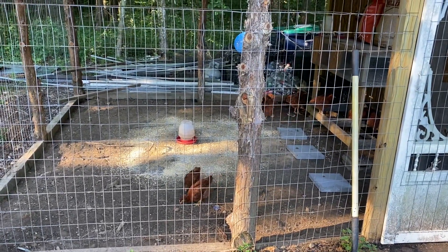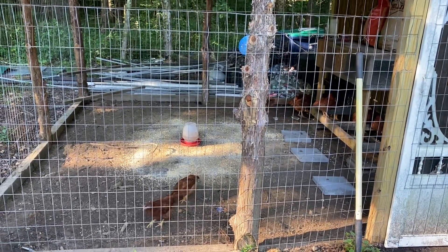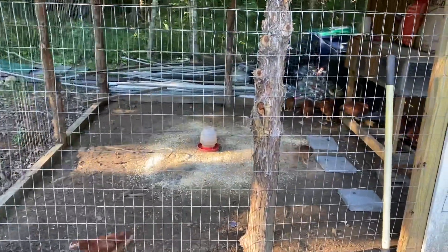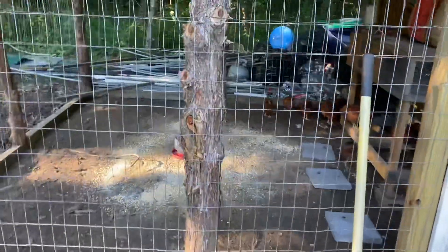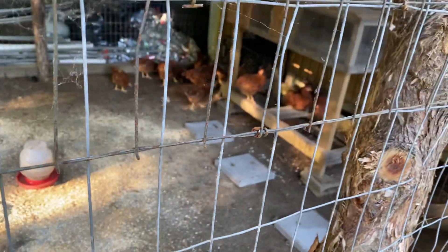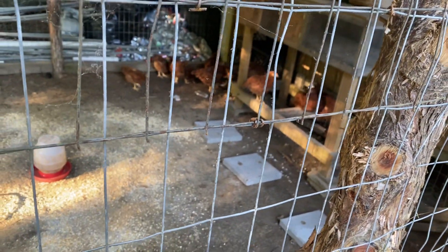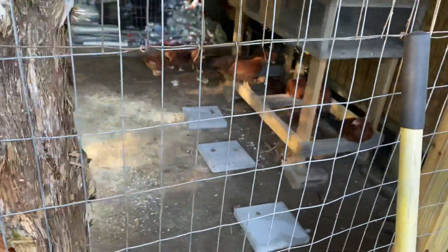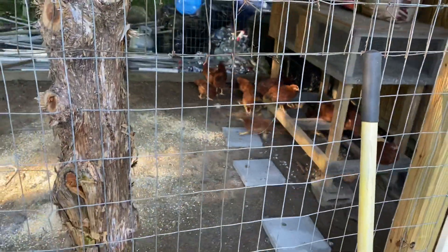Good morning y'all, how are you? I'm just gonna show off my chickens this morning. I thought I'd do a little quick informative video on how to take care of some chickens properly.